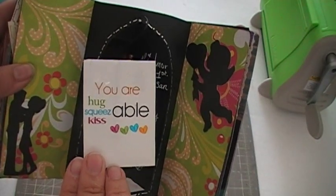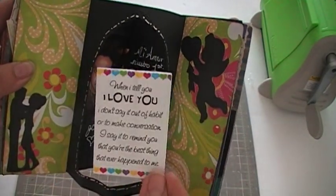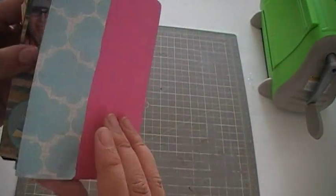You're adorable, huggable, kissable, squeezable — from my iPhone. All I did was just print them on my little printer.